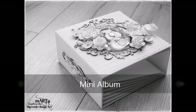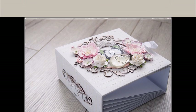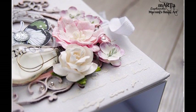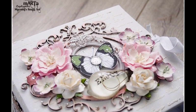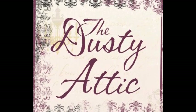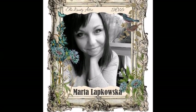Hi everyone, it's Marta here. Welcome back to my YouTube channel — welcome everyone who's here for the first time and those who are here every single time I post a new video. Today I would love to share a new project as part of my Dusty Attic design team. It's a company and manufacturer from Australia that produces beautiful chipboards.